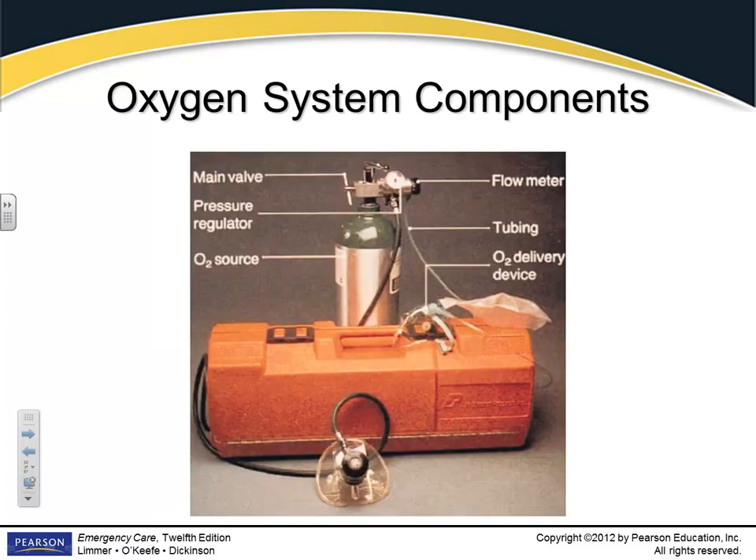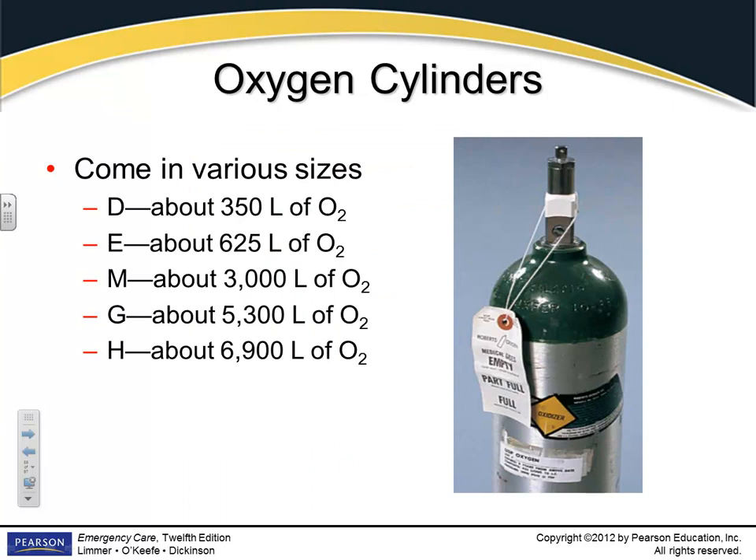We've been over the different parts of the oxygen tank, the delivery system, the tubing, the flow meter in the lab. Make sure you read about them in your book, because there will be questions on your exam. Your different cylinders — I cannot remember the letters because they don't go in order. Just know the small ones have less and the big ones have more. H is the largest cylinder; D is the smallest.